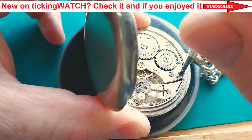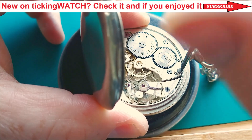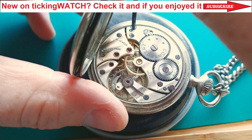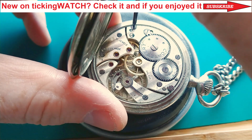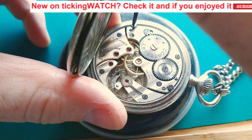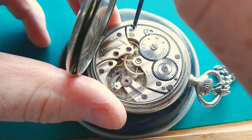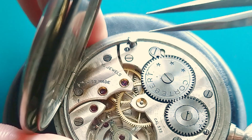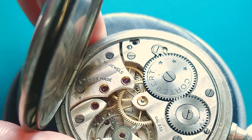Don't worry, I have a solution for such problems. Let's start the disassembly without taking the movement from the case — it's also possible. I've never shown this on my YouTube channel, so here is a possibility to proceed the disassembly a little bit differently.